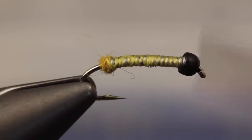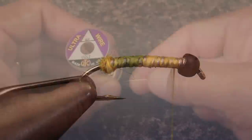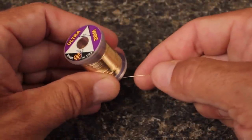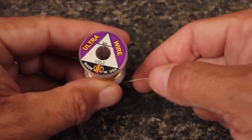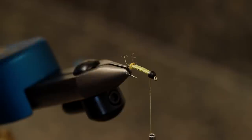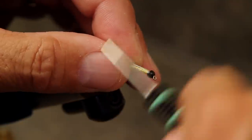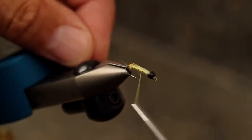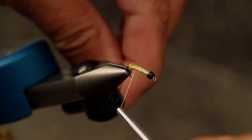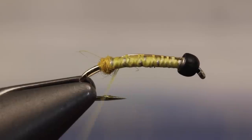Then take thread wraps forward up the hook shank to behind the bead. Brassy sized gold ultrawire is used for the rib — a four to six inch length is enough to make multiple flies. While laying the wire on top of the hook shank, take thread wraps to secure it. Allow thread torque to carry the wire over and down the far side of the fly. Continue taking thread wraps all the way back to the dubbing ball.